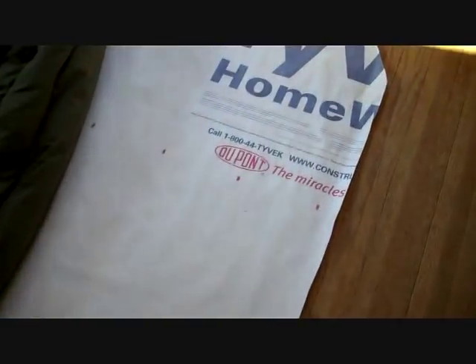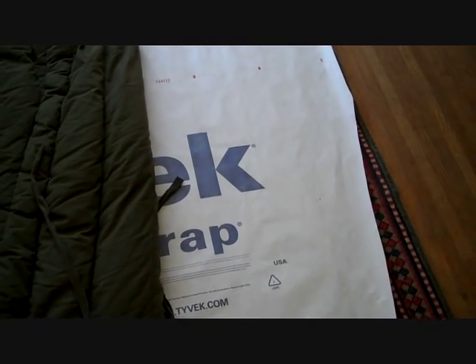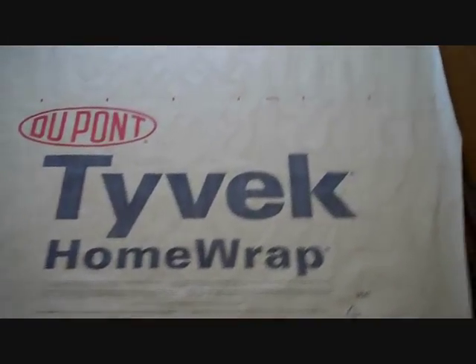I'm going to turn the Tyvek with the lettering facing out because when I'm finished, I'll turn it inside out to hide the seams and make them look better. Before going further, I'm going to put this in the wash machine. Tyvek is basically high-density polyethylene woven so tight that water can't pass through it, but vapor can — the same stuff your milk jugs are made of. When it's crisp and new, it's noisier than hell and you'd be up all night listening to it as you move around — plus you'd scare all the animals away. Washing it softens it up and eliminates that crinkly noise.